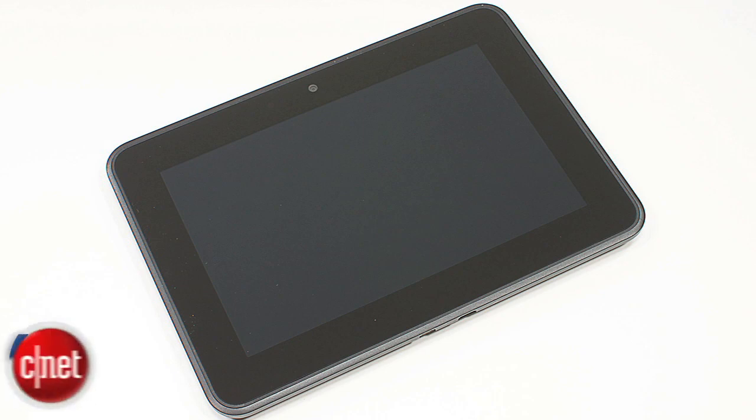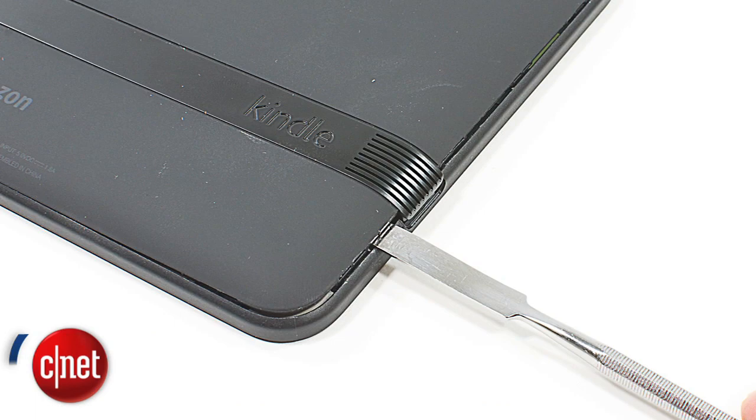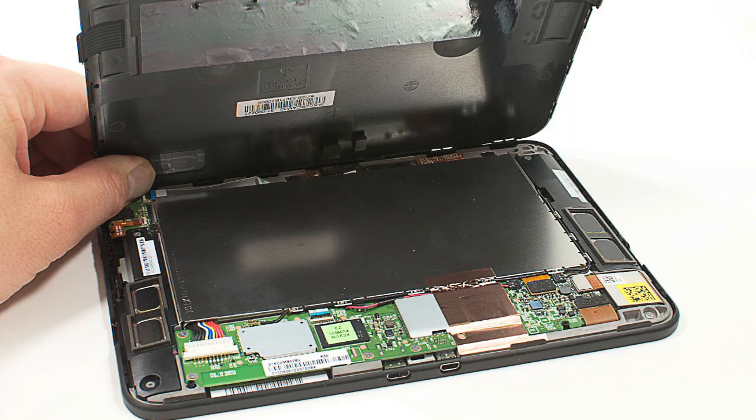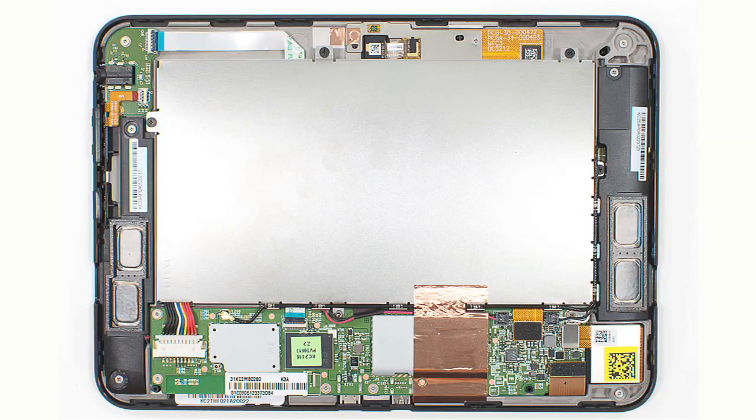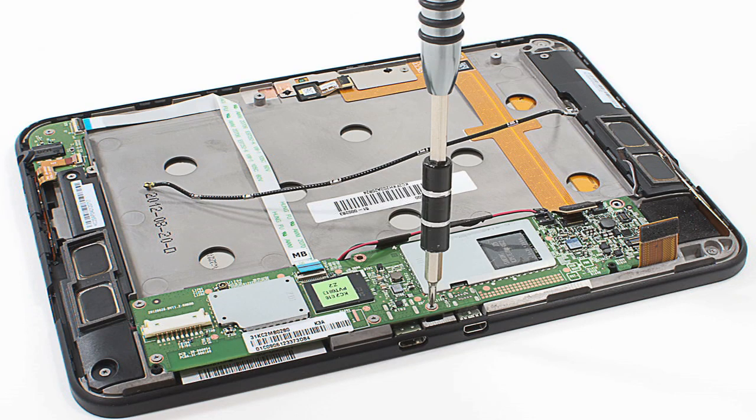Like the original Fire, the Kindle Fire HD is a snap to crack open. With the help of a thin metal blade or plastic case opening tool, you can pop off the back cover. No tamper-resistant screws here. Once inside, removing the internal components is also a straightforward process. Other than a single Torx T5 screw on the battery, you can remove all the interior screws with a Philips 00 bit.